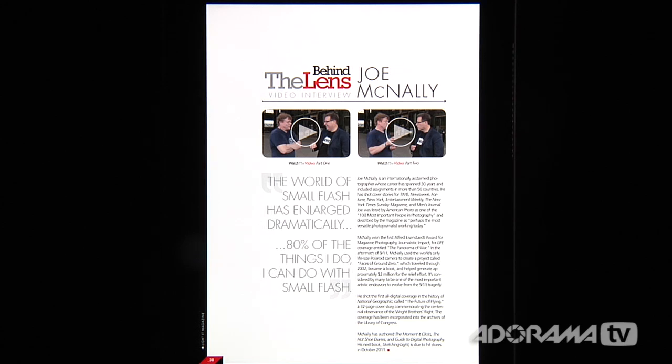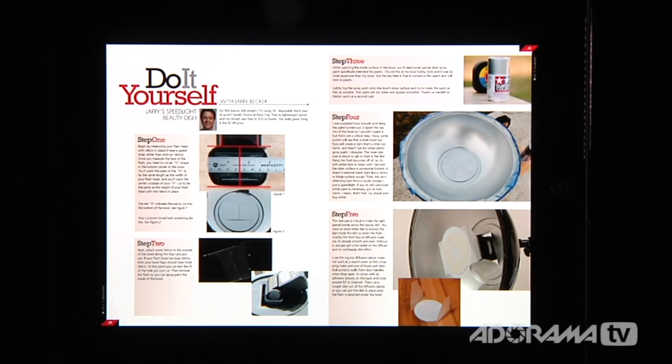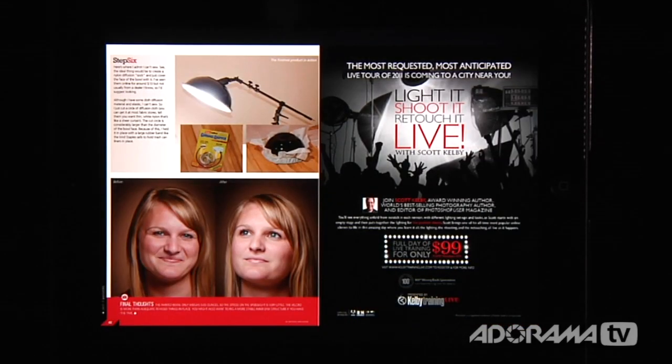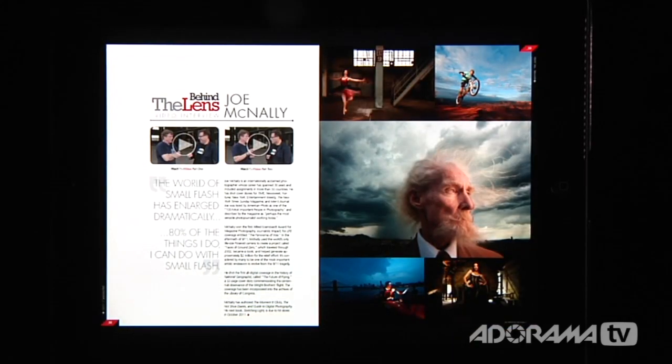If you want to, you can flip this to a horizontal orientation. Now that I've rotated this, you can see that the magazine is now a two-page setup. What I wish would have happened is for it to behave like a real iPad app, where the single page was formatted for a horizontal layout — which it's not. This is something that Light It needs to change. They need to make their iPad app a true iPad app, formatted for both horizontal and vertical layouts, not simply a vertical layout with a two-page view when you go horizontal.